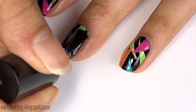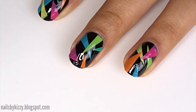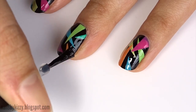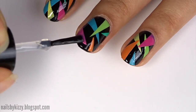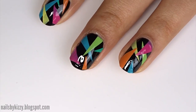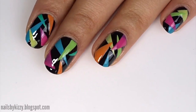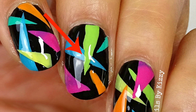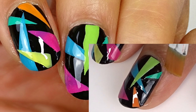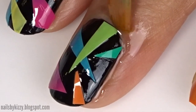Finally, apply a generous layer of top coat to smooth everything down. My top coat is running out so here's some really bad application, but I ended up doing two coats to really smooth it out. Somehow part of the design got eaten away — you can't really see it here but it's clearer in photos, and I'm guessing it's because I went a little crazy with the nail polish remover.